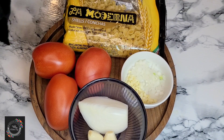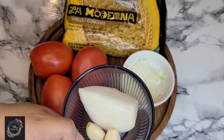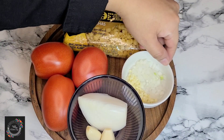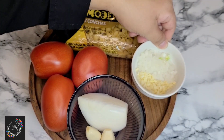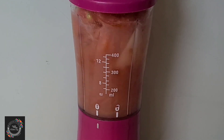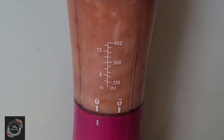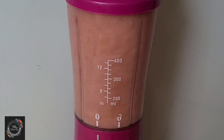For my tomato puree I'm using three plum tomatoes, a small piece of onion, and two garlic cloves. I'm going to blend those three tomatoes, the small piece of onion, and the two garlic cloves with one cup of water.